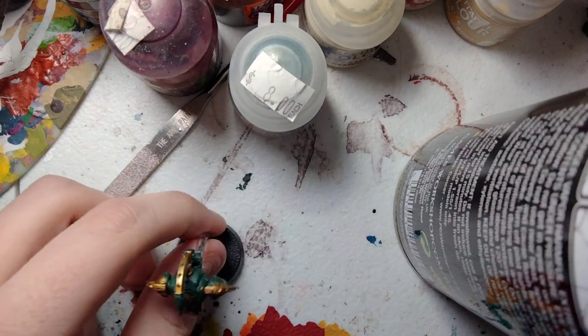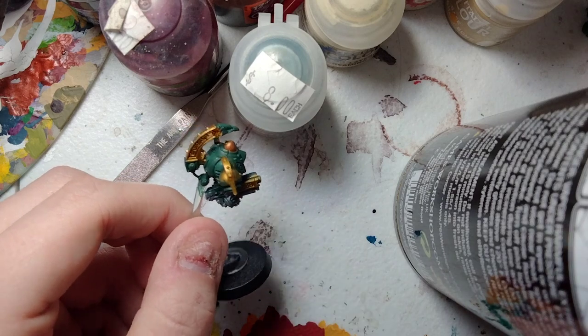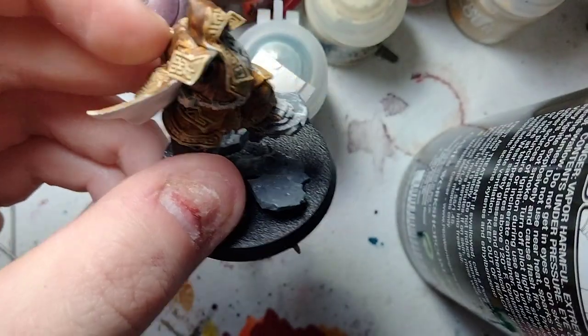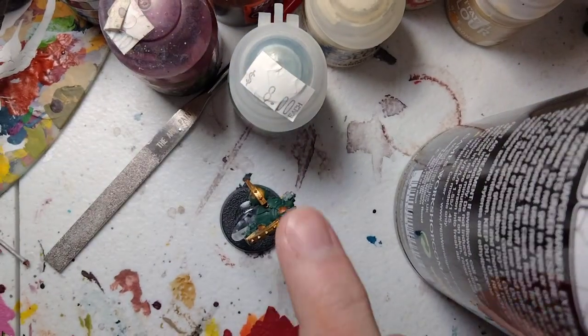Hey everybody, and today we'll be focusing on how to paint the ECOG models for the Grimmyr. The Grimmyr, like this one, is basically the wizard or the only psyker for Leagues of Votann that came out recently. So for this, we're going to start off with the servitors.